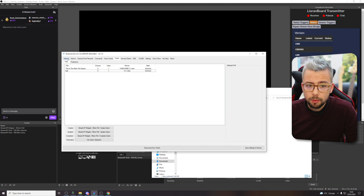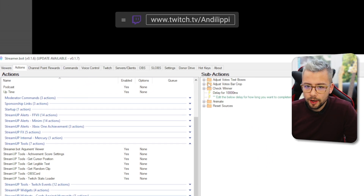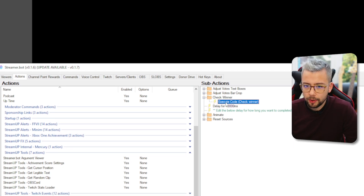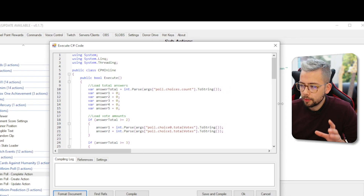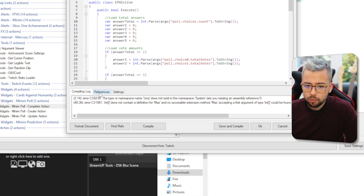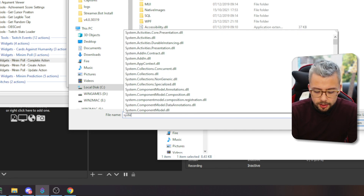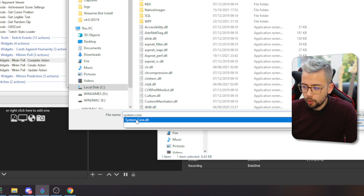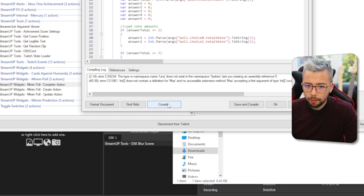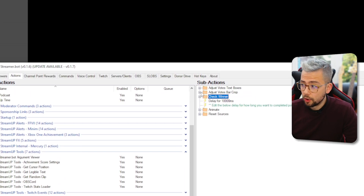The only last thing we need to do before it's fully going to work is go back to your Actions tab. Select the Complete Action on the left-hand side and in the sub-actions on the right, you should see a folder that says Check Winner. Open that folder and go to Execute Code Check Winner and double-click into that. Press Compile and you'll see some errors have popped up. Go to the References tab, right-click and press Add Reference from File. Type in System.Core at the bottom and it should autofill with System.Core.DLL. Press Open. Now when you go back to the compiling log and press Compile, it should say compiled successfully. Press Save and Compile and that is it — all sorted and ready to go.